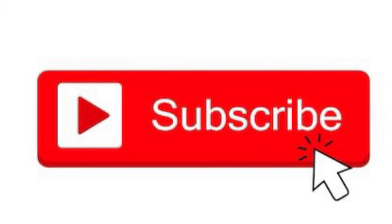Hey guys, before we get to the video please click that subscribe button — thank you. Hey guys, Joshua Griffin, Griffin Air.